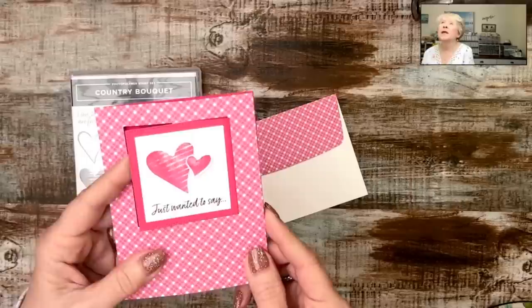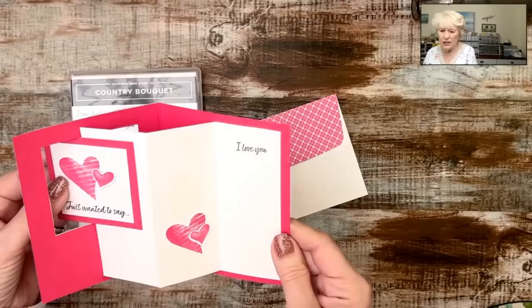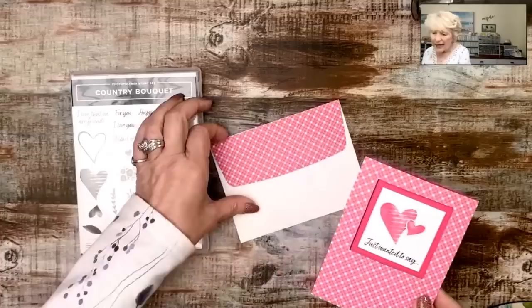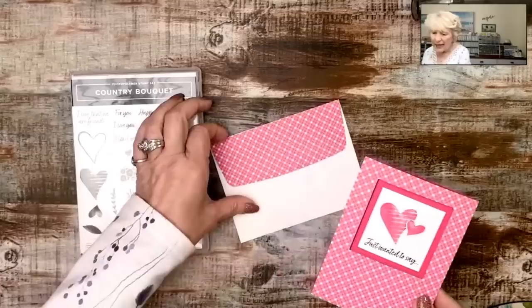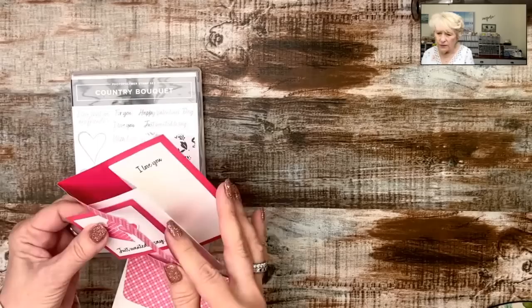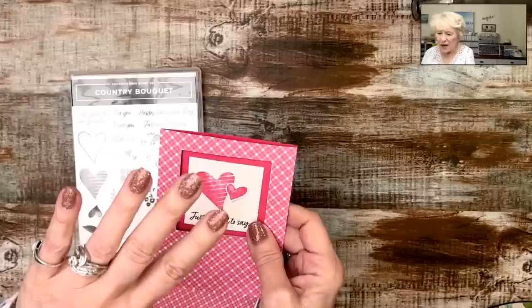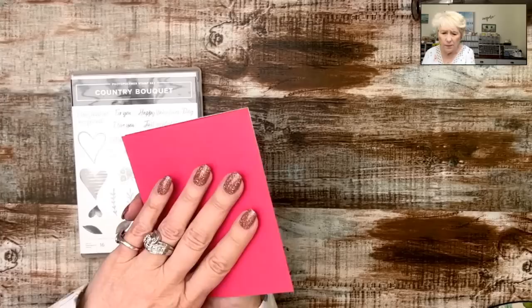We're going to switch our camera and look at the card you may have seen in the preview. This is done with the sweet sorbet cardstock — it's a beautiful shade of red, although on my camera it's looking a little pink. It just folds out like this, it's super easy to do. I did do the coordinating envelope. We're going to be showing you how to do this, doing some stamping on the inside, and we're just going to have fun.